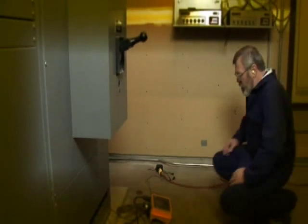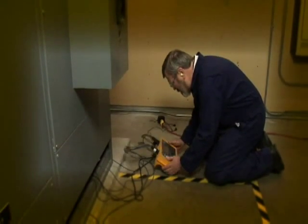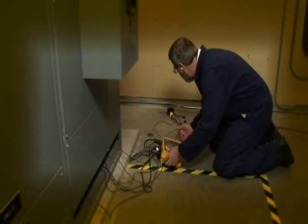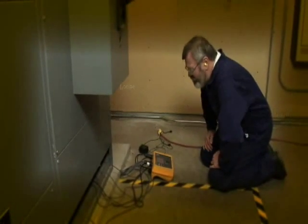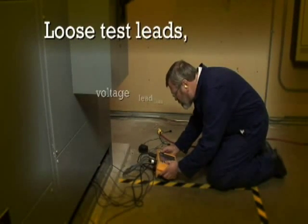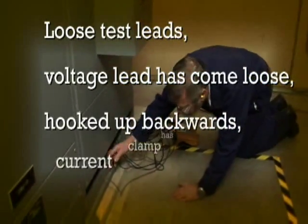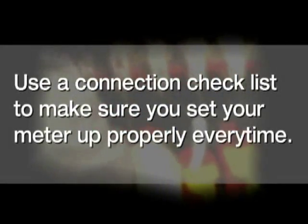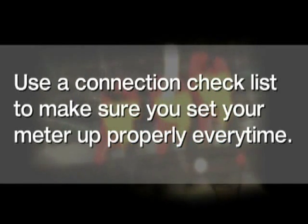It's always bad news when you come back to check your power logger after you think you've been recording data for a week or two, and you find out you've recorded absolutely nothing. The power cord has come unplugged, you have loose test leads, a voltage lead has come loose, something's been hooked backwards, or a current clamp has come loose. These things happen, but do what the pros do — always use a good connection checklist to make sure you set your meter up properly each and every time.